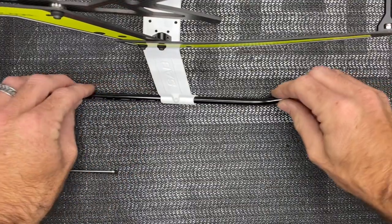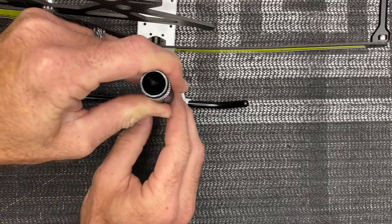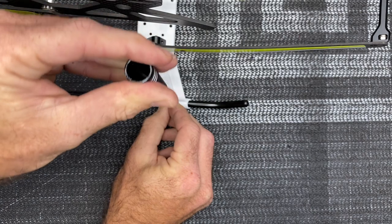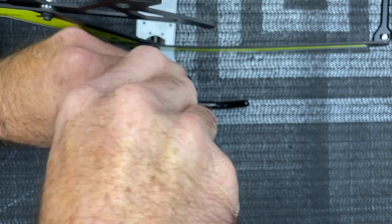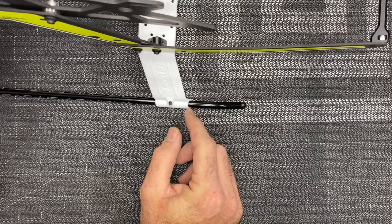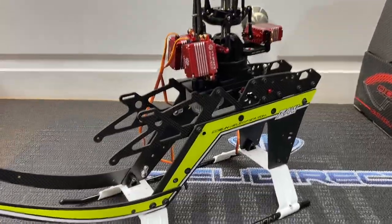Slide the skid pipes into place, get them where you want them, do the same on the other side. Then roughly put the set screws in. Depending on your kit: if this was an original Raw 700 the set screws go in from the side — these newer style skids have set screws from the top. Hold even pressure as you spin the set screw down, cutting threads. Do all four. Measure from the back to a happy distance where you want the skid pipe — I tried to center the SAB Heli Division logo. Take a measurement from the back, do the same on both sides, then lock them all down for an even result.